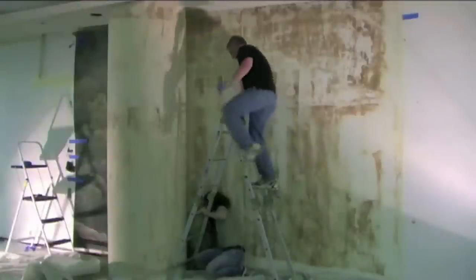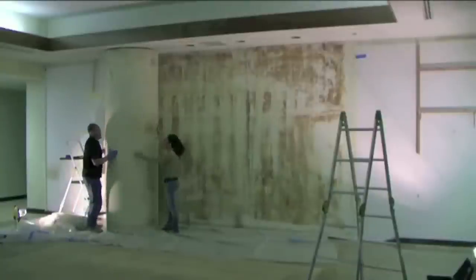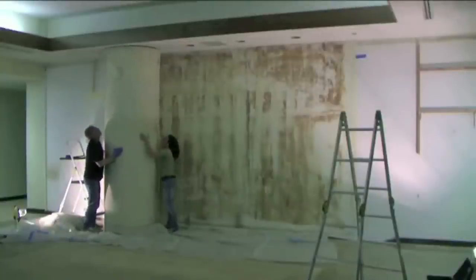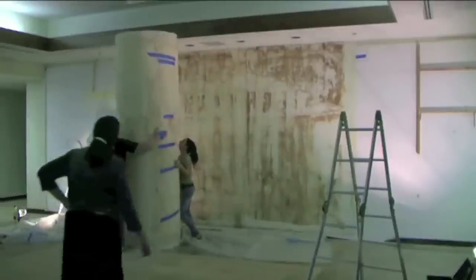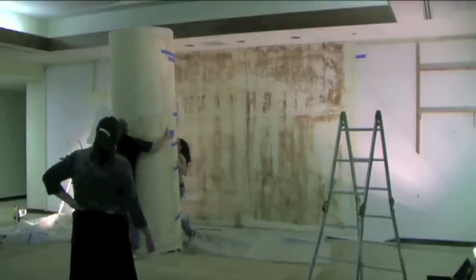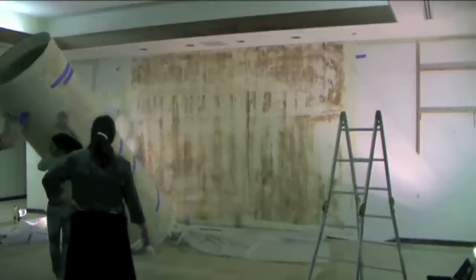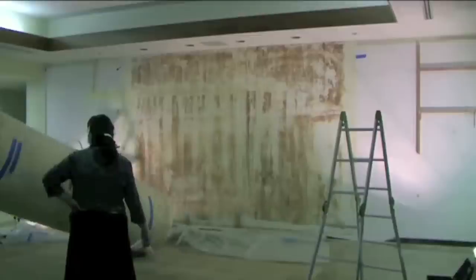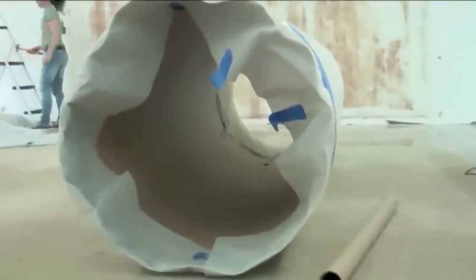Another technique for keeping the painting and the paint layers safe is this large drum that you see. It serves several purposes — one is a take-up reel, and the other is to give us a diameter that will not kink the painting and the paint layers while we're removing the mural. The diameter of the tube is very important in helping to keep the painting safe so it doesn't kink and so the paint doesn't get too stressed.